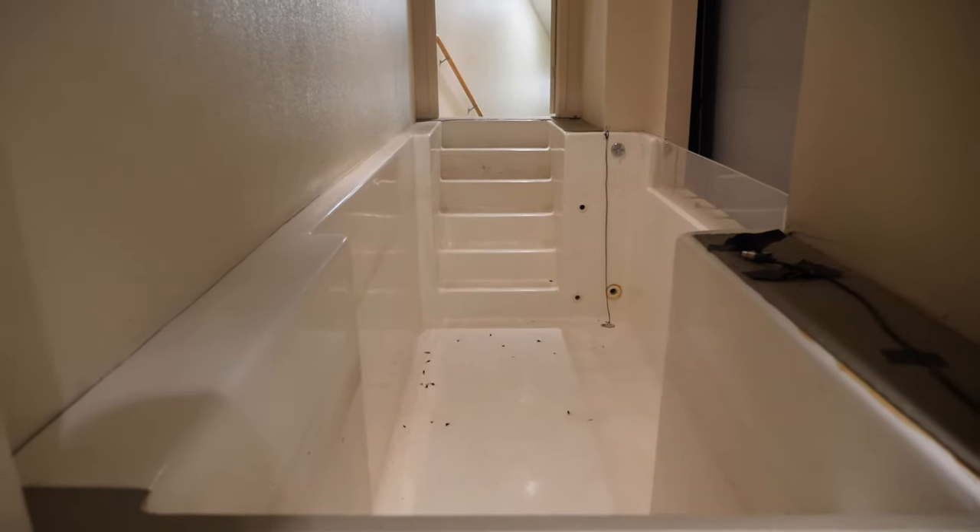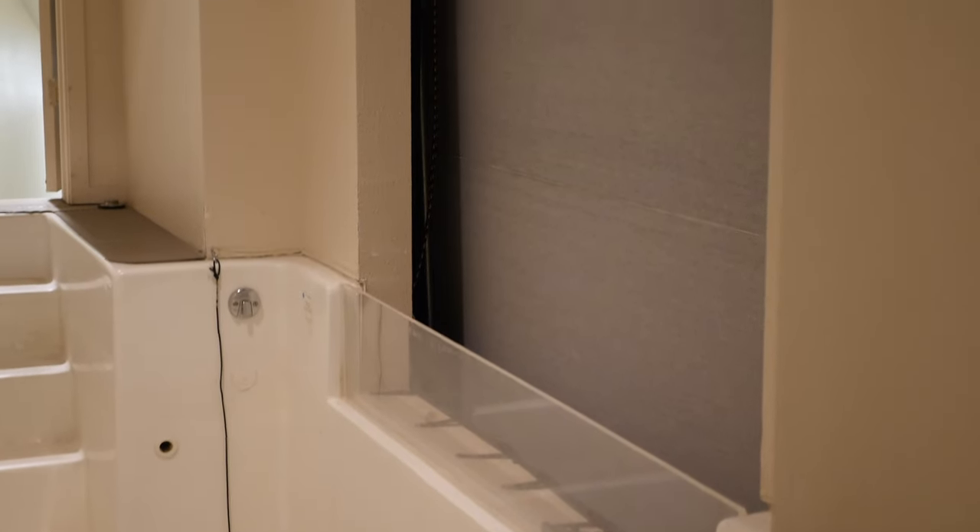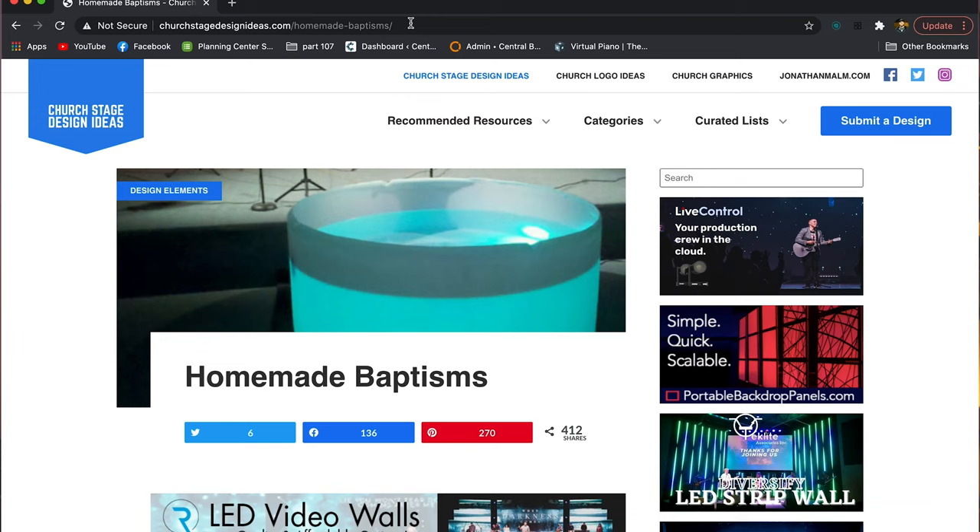First of all, why would you want to make a do-it-yourself baptistry? There are lots of reasons. For us, our reason was that we have an old baptistry up in the loft — the old style — and we actually built a different screen in front of it. We wanted to take baptisms and make them more a part of our worship services, instead of this thing you observe up in the wall where you can't really even see it very well.